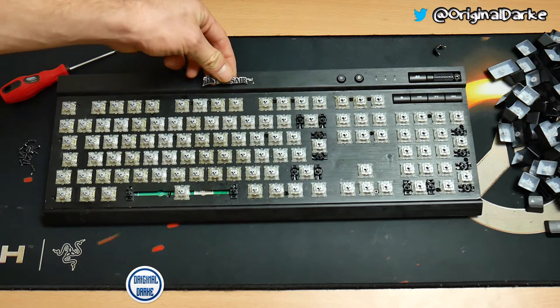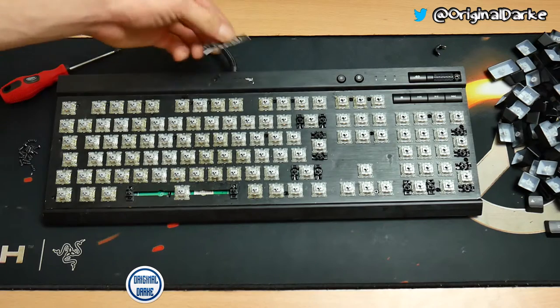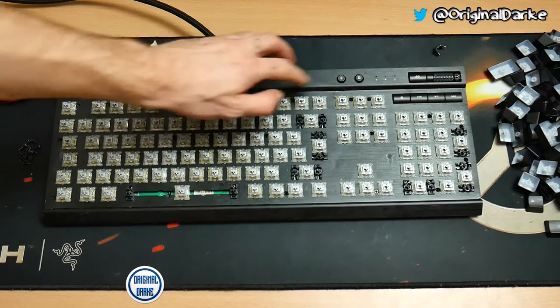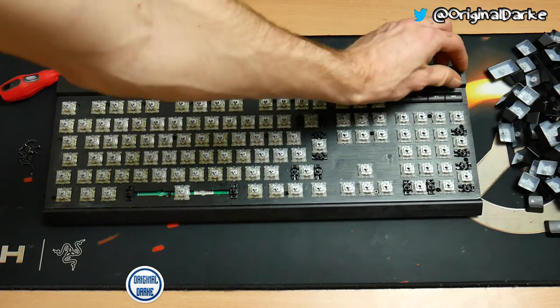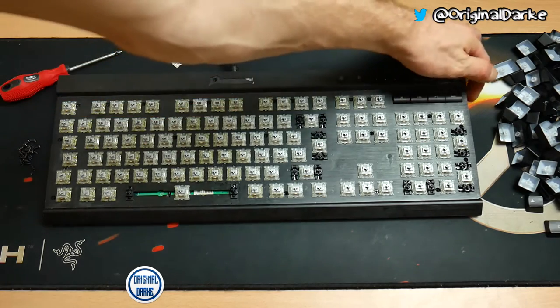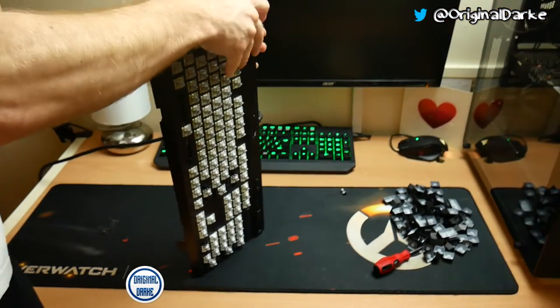There's actually quite a lot of screws in this keyboard but there's two hidden ones. One is behind that label, which you actually have to remove with a hairdryer — just heat it up and then get a knife under it so you don't damage it, though I've damaged mine a little bit. There's another one just to the right of the volume rocker hidden underneath the little side panel — just get a screwdriver underneath the right side and gently pry it off.